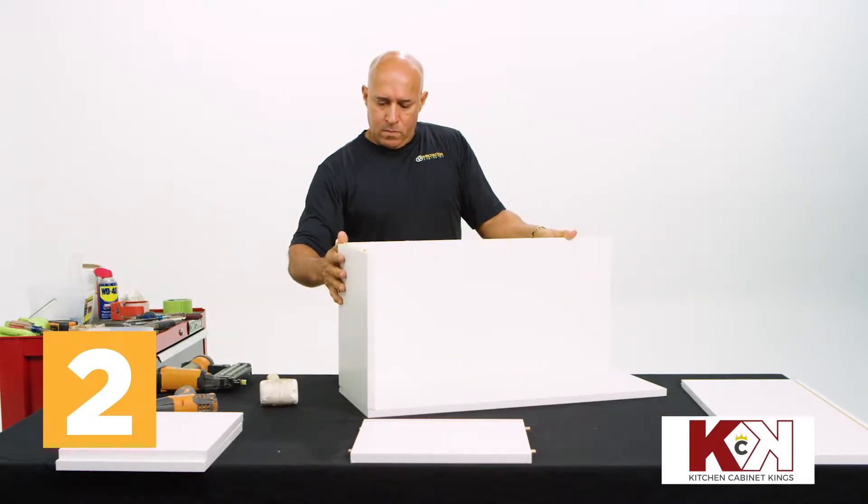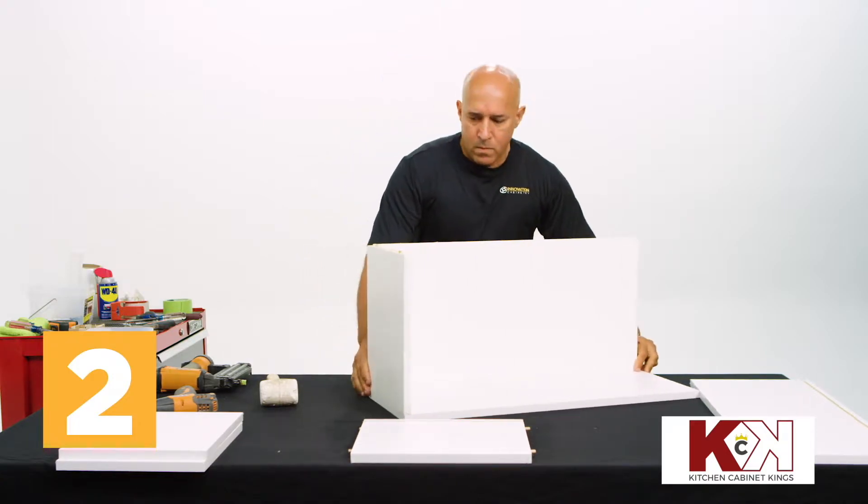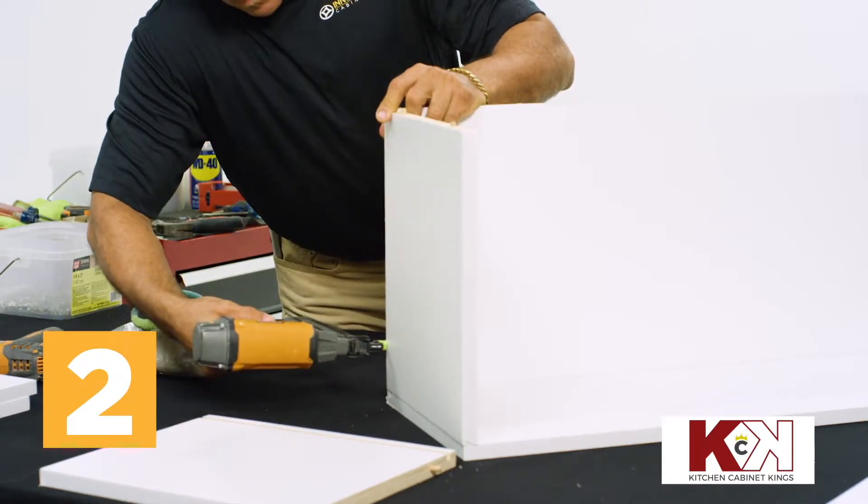Slide the backing into the side slot and fit it flush against the top. Then use a nail gun to secure where the top and backing meet.